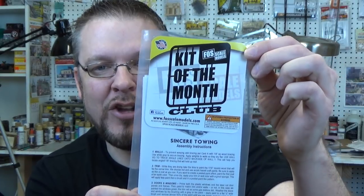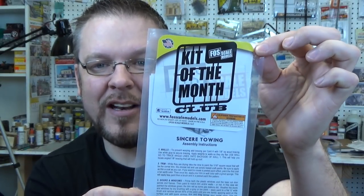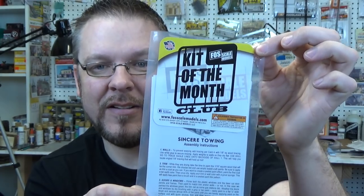Welcome back everyone. In today's video we're going to be building Sincere Towing, the February kit of the month from Foscale Models. Foscale Models has a program you can join and get one kit delivered to your house every month for six months or for a year. What a great offer. So today I'm going to show you how I'm building the February kit. Let's head over to the workbench and get started.